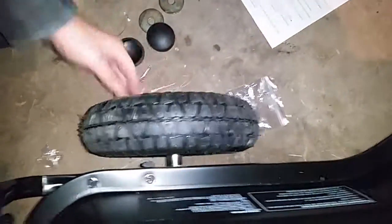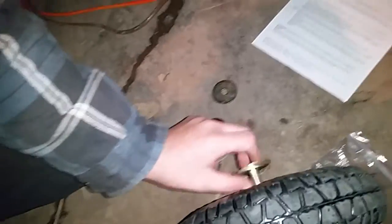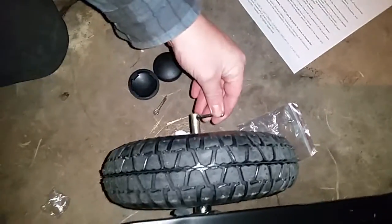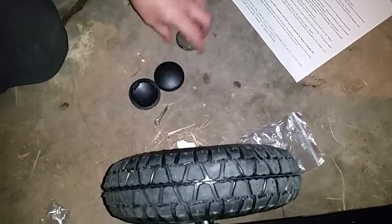Can you push the rod through from the other side? Then you put on a washer and you put in a cotter pin. So now we'll go to the other side and do the other tire.